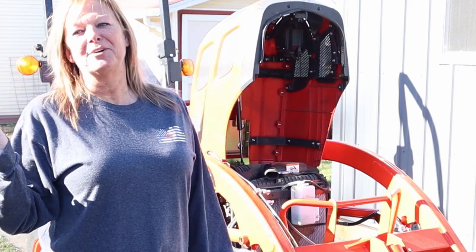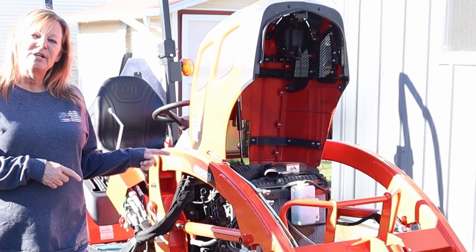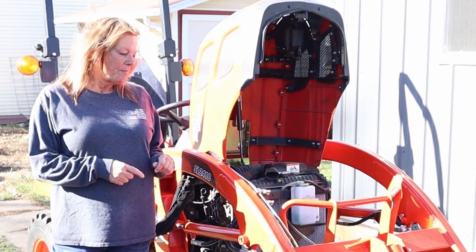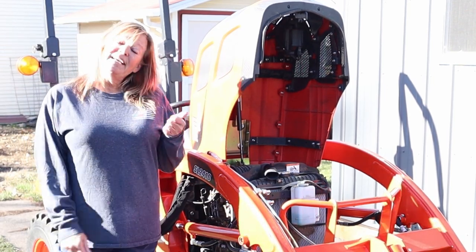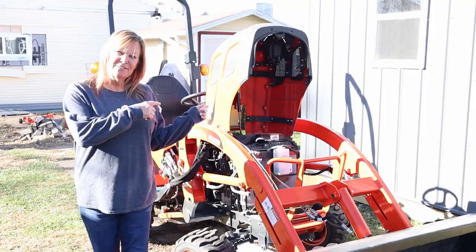Greetings everyone! Welcome back to the channel. Today we are going to do an oil change on the Coyote CS2210. If you liked the video give me a thumbs up, it really helps the channel. Let's get going.